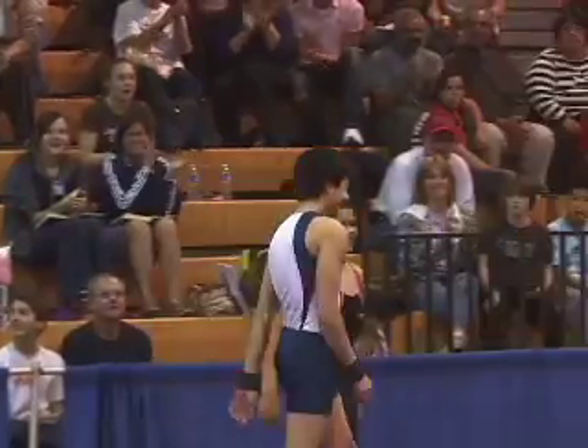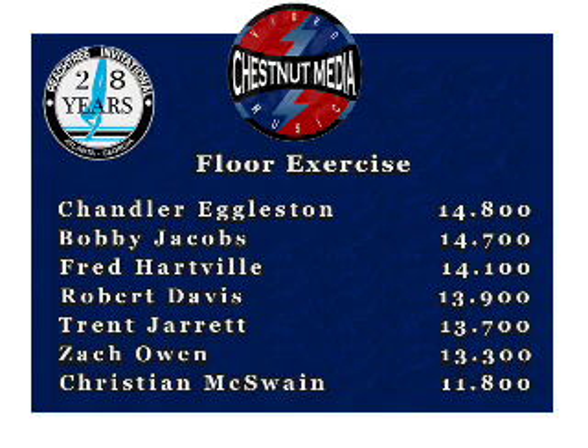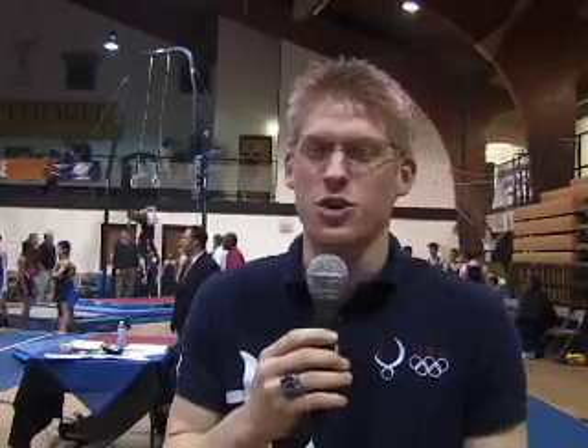Let's take a look at the scoreboard. National competition in Atlanta, Georgia on WLRJ and Chestnut Media TV. Keep watching and stay tuned.